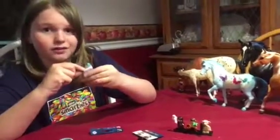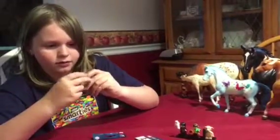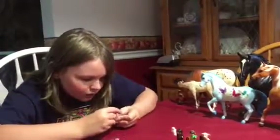The invisibility cloak isn't working and I don't know why — I'm putting it together right, but the invisibility cloak just doesn't work.